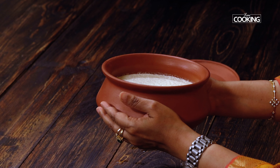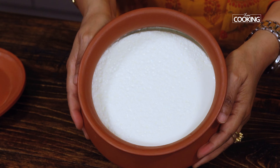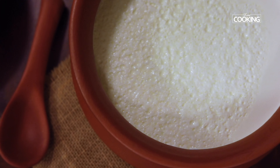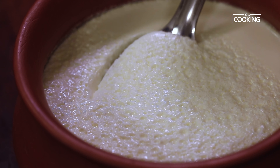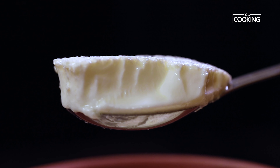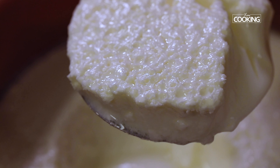After eight hours, let's check on the curd — wow, look at this! It's set so beautifully, so perfect, nice and thick. When you set curd in a clay or mud pot, it doesn't become sour too quickly and remains fresh for a longer period of time. It does take a bit longer to set — about six to eight hours — compared to a steel vessel or glass bowl which takes about three to four hours depending on the weather. Curd is a rich source of calcium, great for your bones, teeth, and gut health, so consuming it regularly is very good for you.